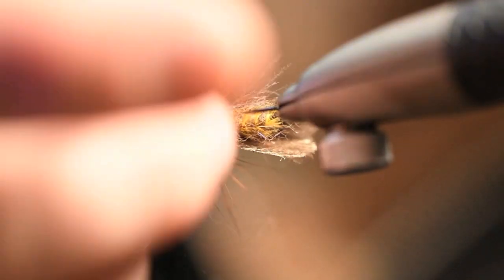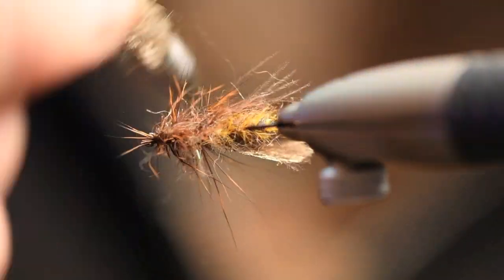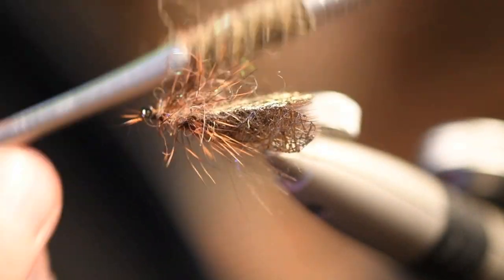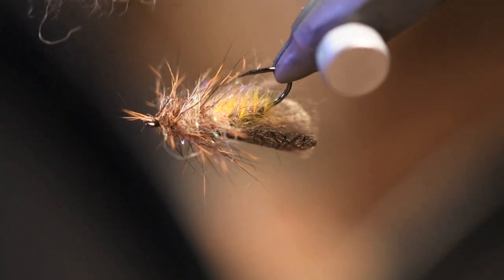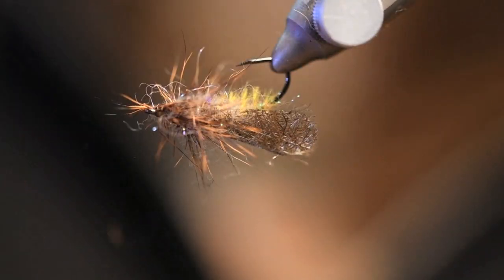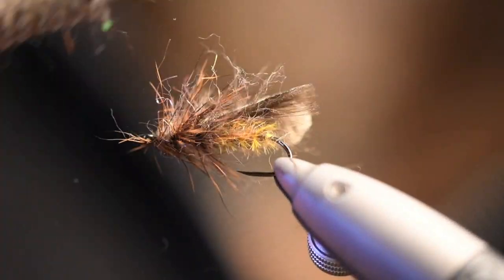Time to make the magic happen — just use a dubbing brush, brush it up, then stroke the fibers back and up so you don't have too many fibers on the underside. You want it on the sides and up.